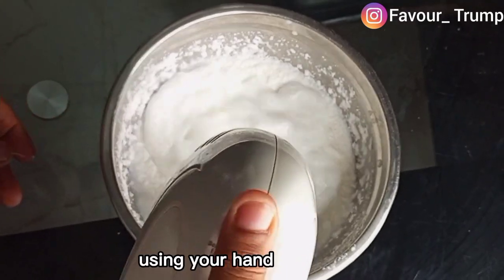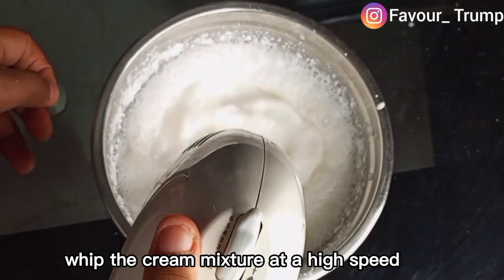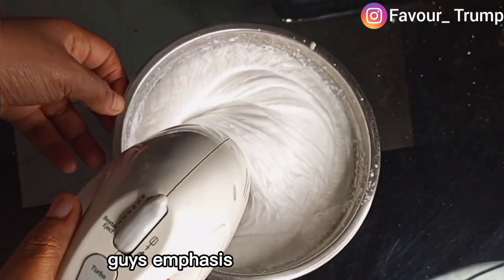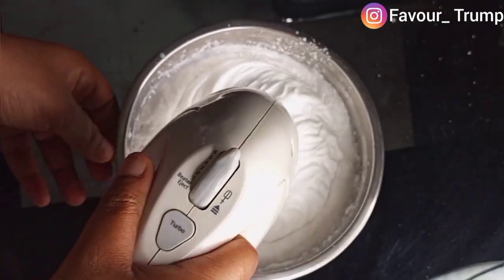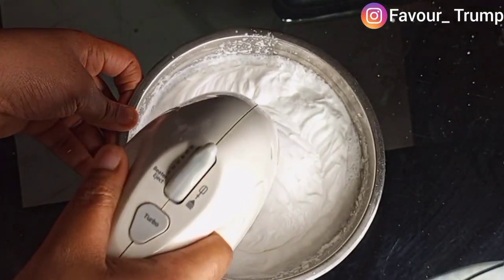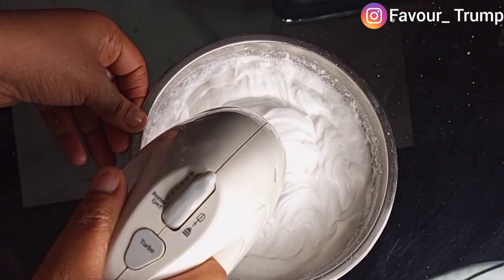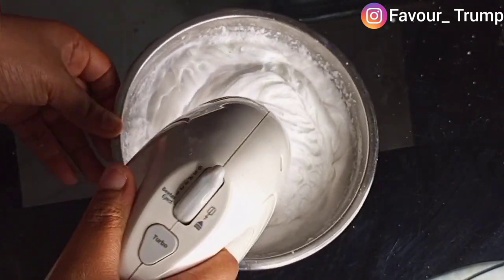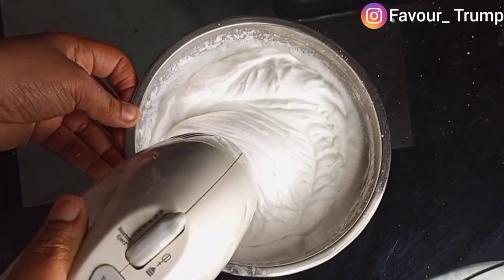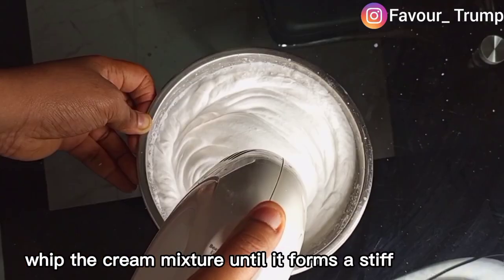Using your hand mixer, whip the cream mixture at high speed for three to seven minutes — emphasis on high speed. Whip the cream mixture until it forms a stiff peak.